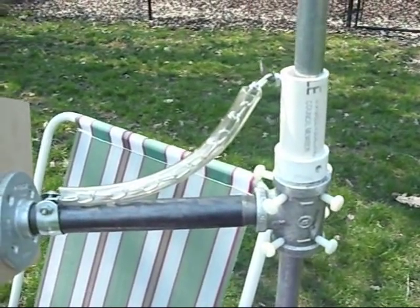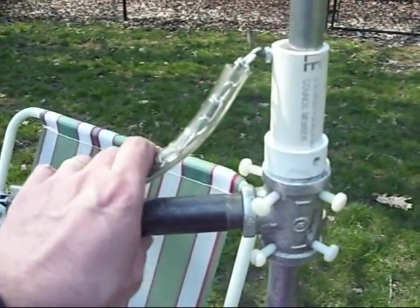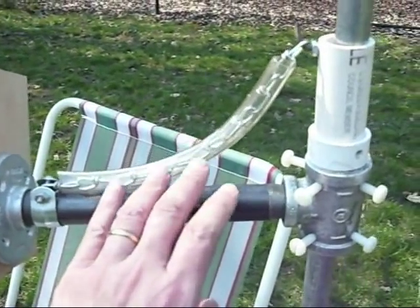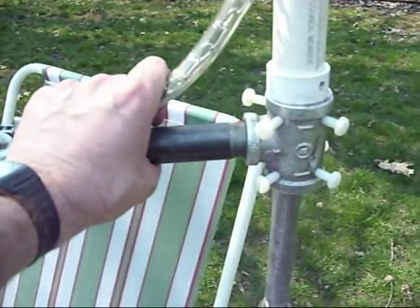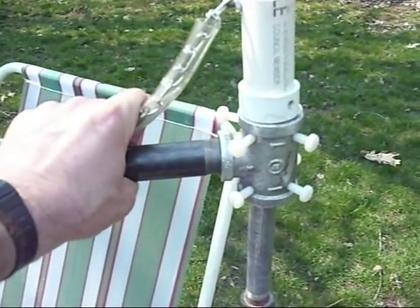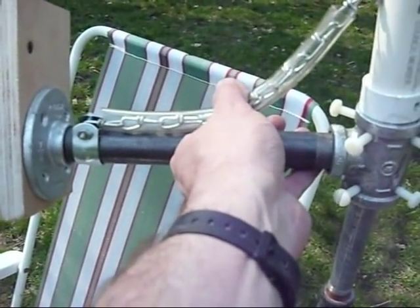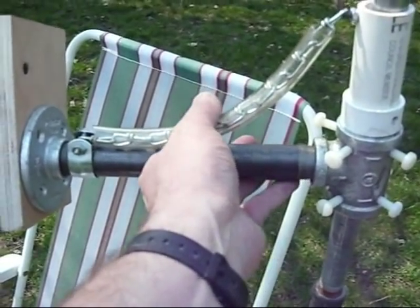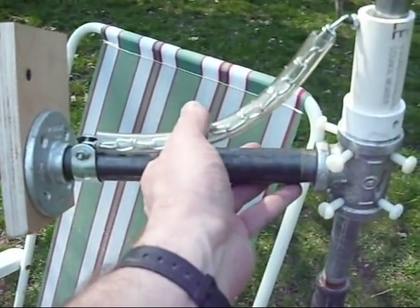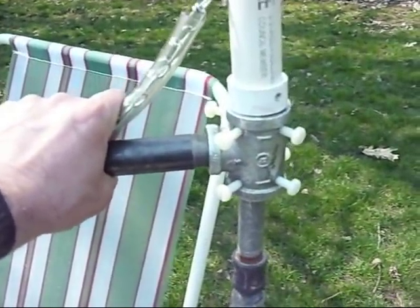To get it to go down smoothly, there's a chain connected to this loose piece of PVC pipe. When you squeeze on the chain, it releases the pressure on the tee and lets you slide it down. You can see it picks up the three-quarter inch pipe just a little bit to relieve the pressure, and then it can slide down.